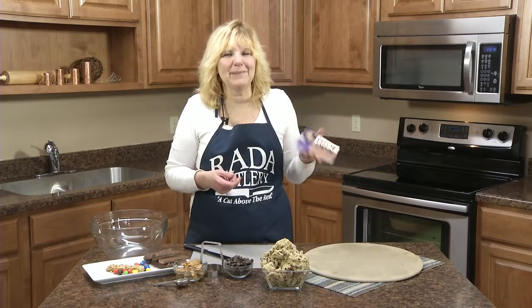Hi, Kristi in the Ready Kitchen. Today I'm making a recipe out of our peanut butter cookbook. It's 101 recipes that use peanut butter, and I'm going to make candy bar pizza. It's kind of an unusual dessert, a good way to use up some leftover Halloween candy. It's a great treat for kids at a birthday party or a slumber party.